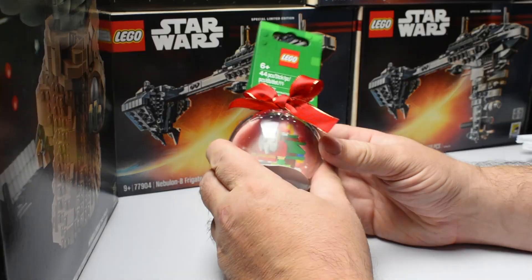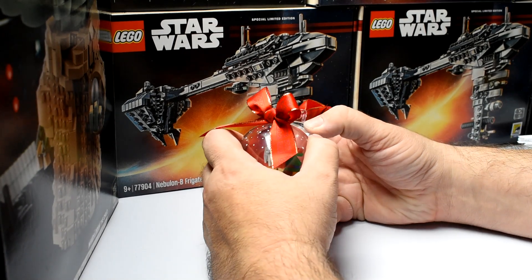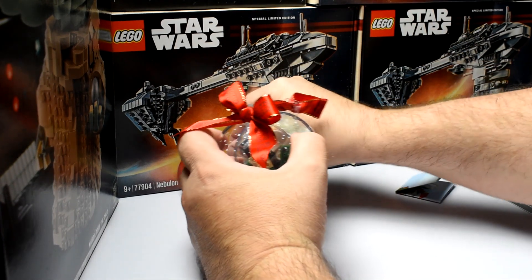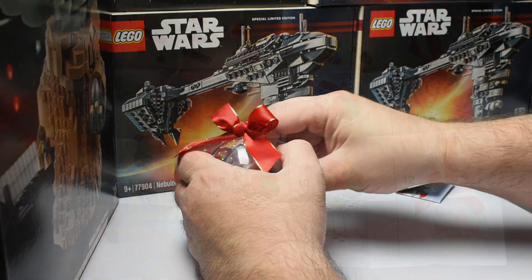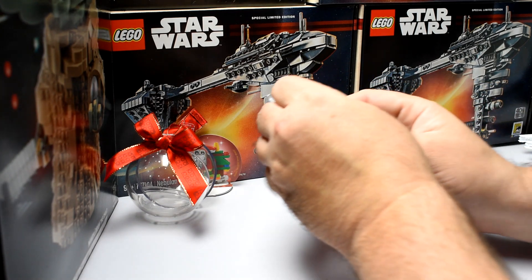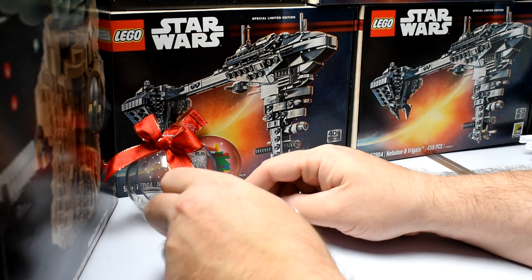We're going to start off first with the Santa ornament. And here we have our instructions, which shows there's 12 steps. So let's go.